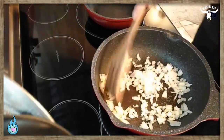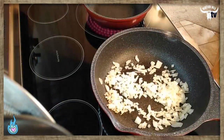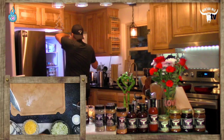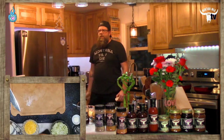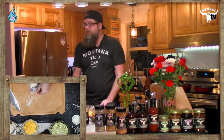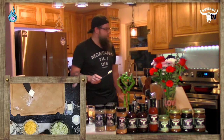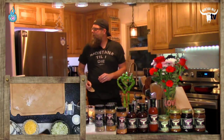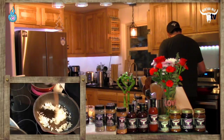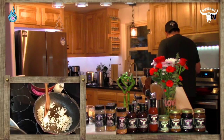Cutting the onions nice and thin makes the cook time relatively quick. Let's hop over to the fridge and get a little butter in the pan. By the way, if you haven't followed us on Facebook, YouTube, or Instagram, there are links right below the video. By joining us here on Kitch, you become a member of the pack — food brings us all together, we're stronger together.